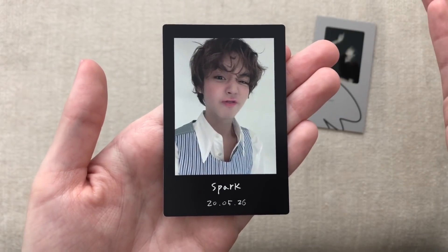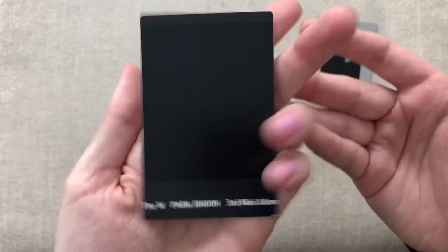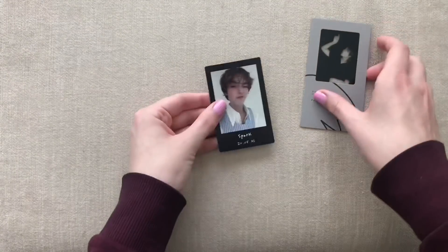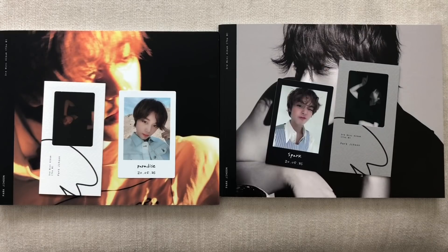Oh, May — why did I say March? This came out in May. My bad. So it wasn't really that long ago. Anyways, that was it for this unboxing. That was my unboxing of Jihoon's third mini album, The W. I hope you enjoyed and thank you for watching. Bye!